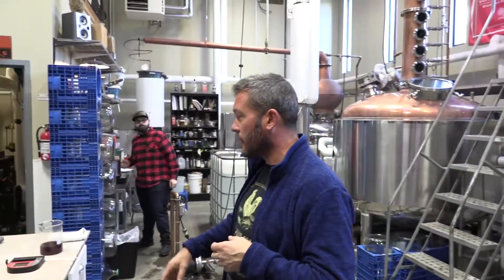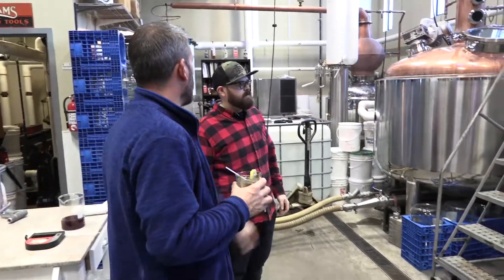We're in the back, which is the production facility. This was added on to the original building in 2015-2016. Over here we have Kevin Ford, one of the distillers. Kevin's going to walk us through the equipment here — the mash tun right here came from Texas.